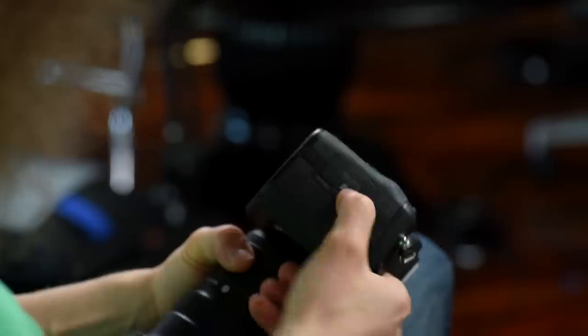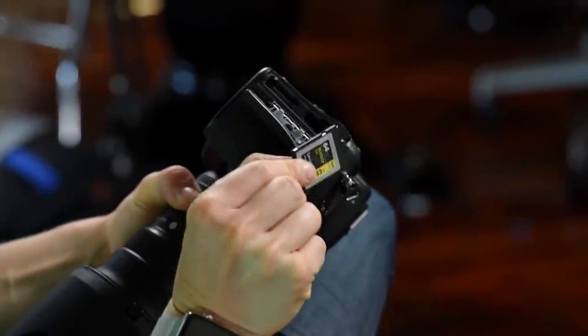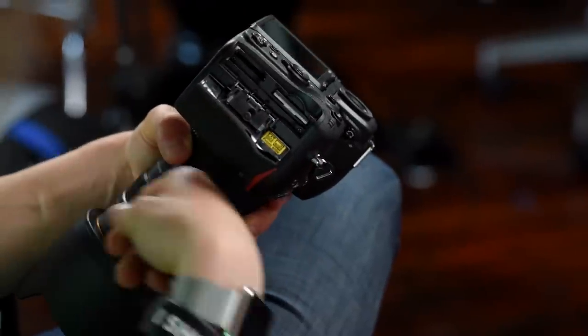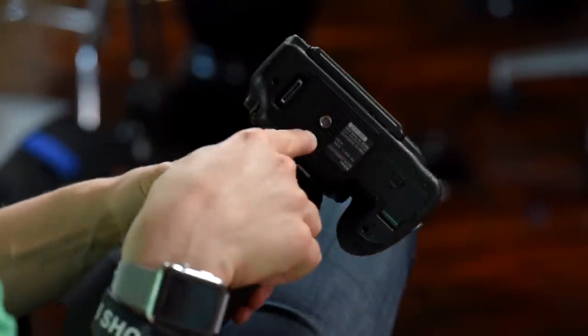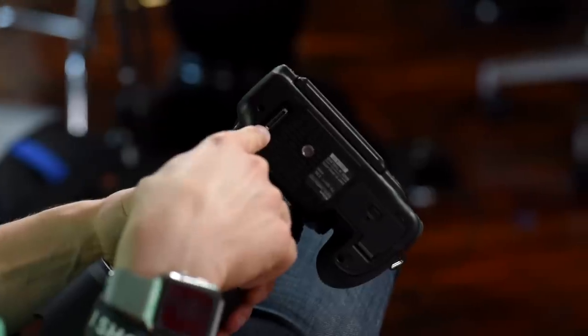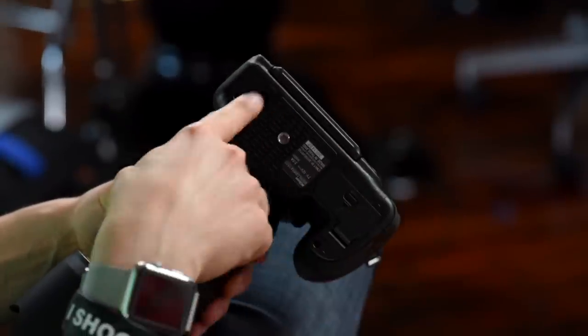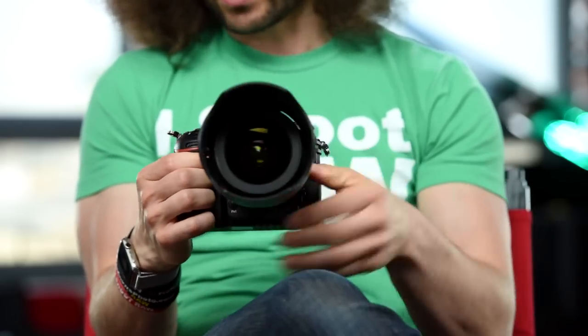Here's where the cards go — press and let it pop open. I have an XQD card from Lexar in there right now, and the secondary card slot is for an SD card. You can only put the cards in one way; there's a diagram showing you how. At the bottom you have your tripod socket and a connector for the optional vertical grip, which comes separately.